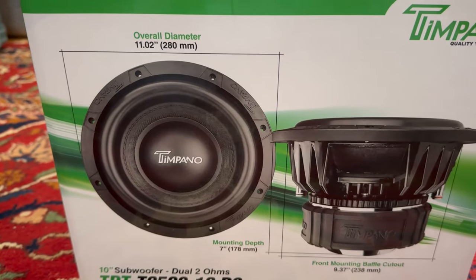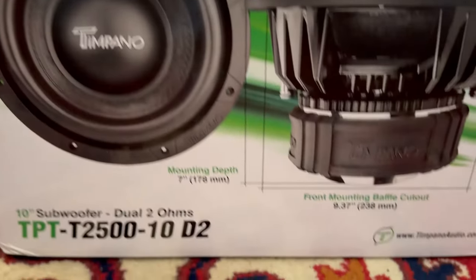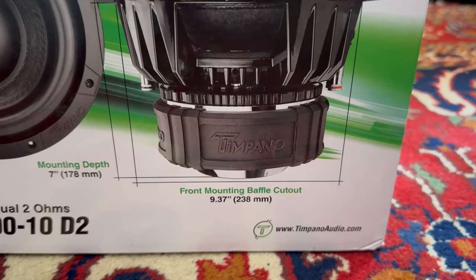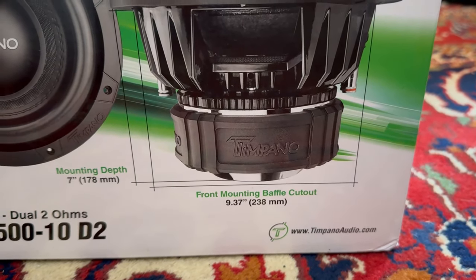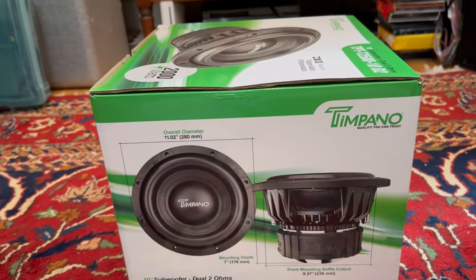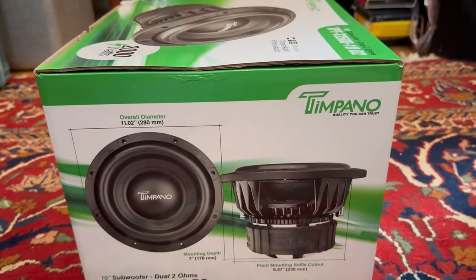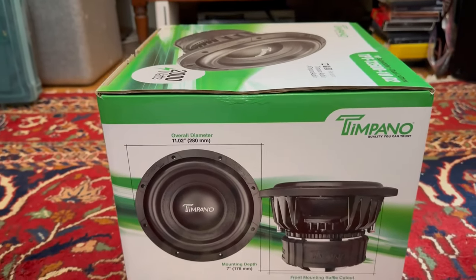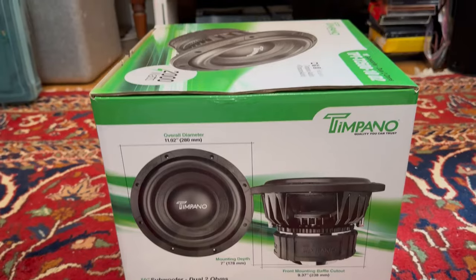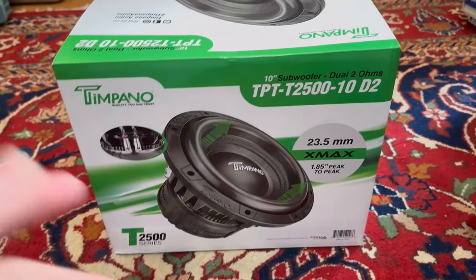Flipping the box over — we have the overall diameter of 11.02 inches, the mounting depth which is 7 inches, and the baffle cutout which is going to be 9.37 inches. It's super nice to see that subwoofer companies actually post these diameters and numbers on the box, so you know what type of box you need and whether it'll actually fit the subwoofer.